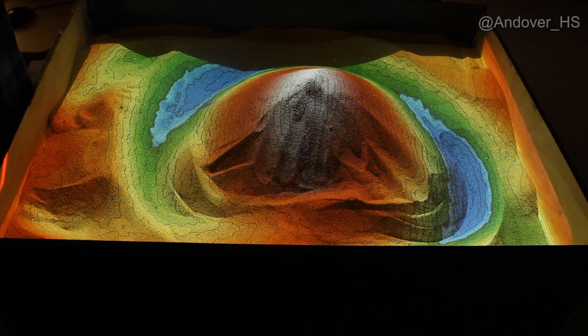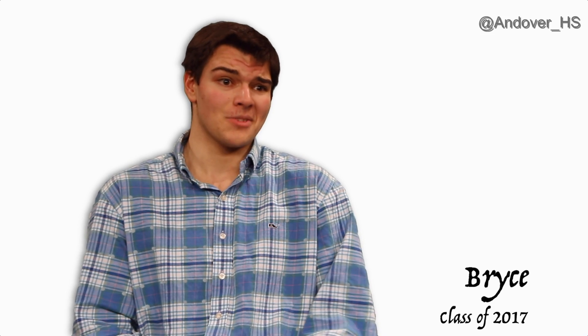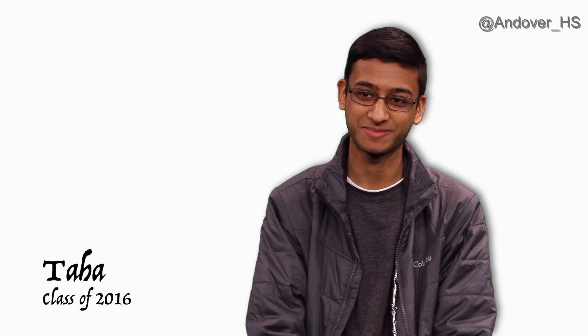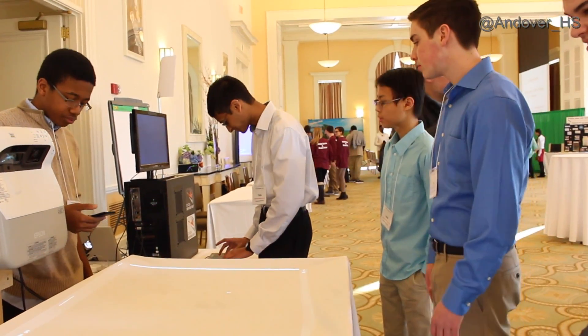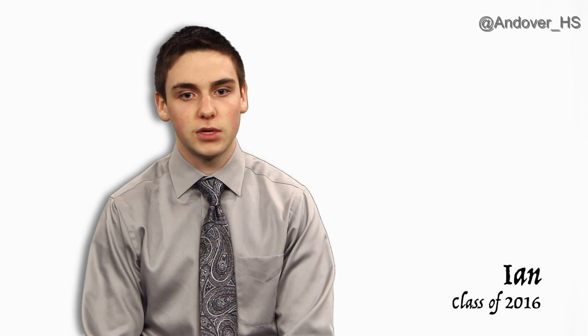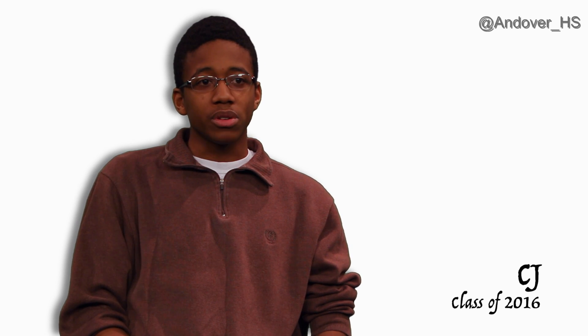Walking into this semester, I had no idea I would be building an augmented reality sandbox — something I hadn't even heard of a month and a half ago. Like everyone else, I can take away the pride that I actually built an augmented reality sandbox, one of the few in the United States. Seeing people with different skills come together for a common cause is really special. If you work hard and keep your mind at it, you can do it — give us a month and we'll show you something amazing.